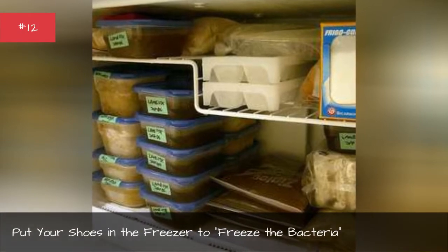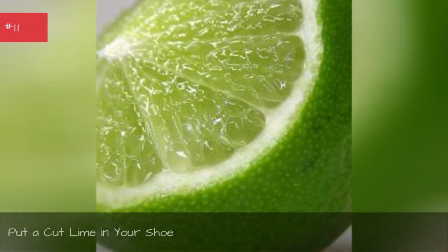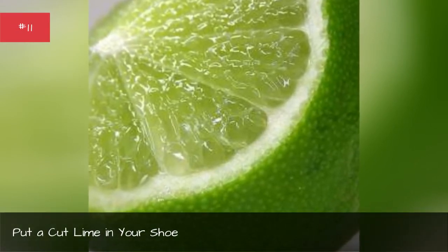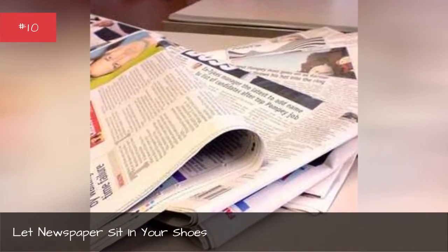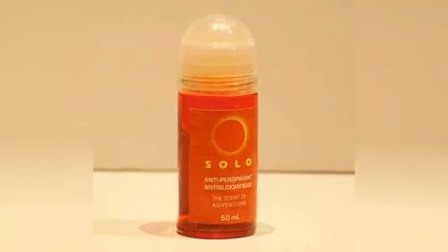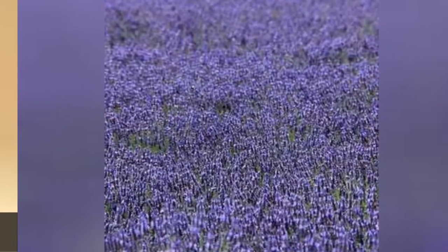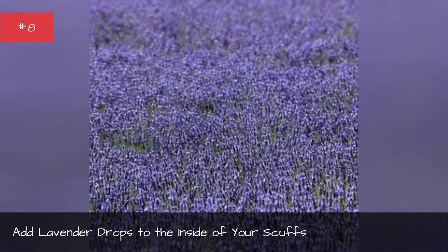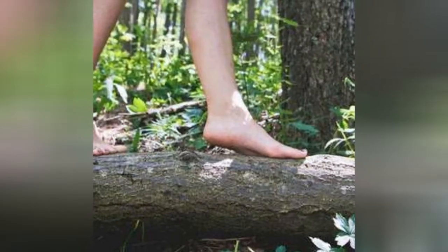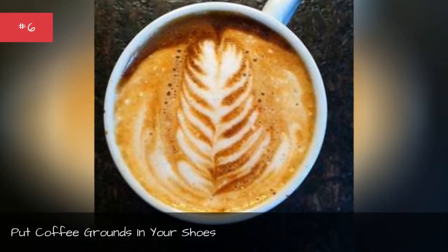Put your shoes in the freezer to freeze the bacteria. Put a cup of lime in your shoe. Let newspapers sit in your shoes. Use antiperspirant on your feet. Add lavender drops to the inside of your shoes. Don't wear socks. Put coffee grounds in your shoes.